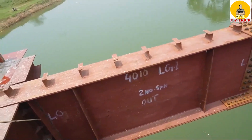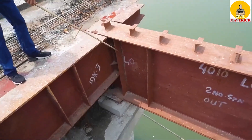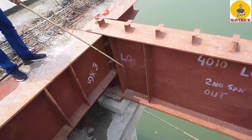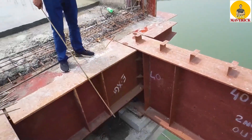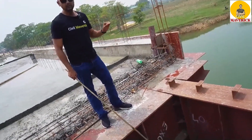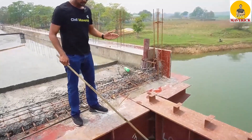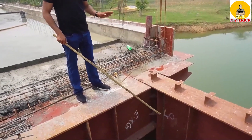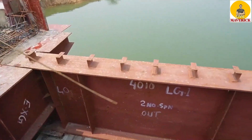Can you see this plate? This is the end bearing stiffener. This is the end bearing stiffener and you have to always provide it. This end bearing stiffener — you always have to provide it. This is the compression effect, so you always have to provide this end bearing stiffener.